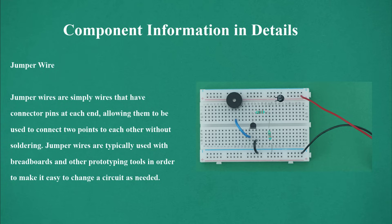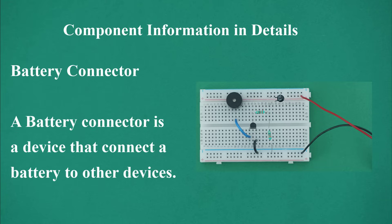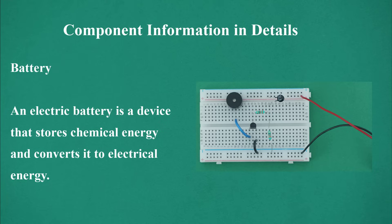Jumper wire: jumper wires have connector pins at each end, allowing them to connect two points to each other without soldering. They are typically used with breadboards and other prototyping tools to make it easy to change a circuit as needed. Battery connector: a battery connector is a device that connects a battery to other devices. Battery: an electric battery is a device that stores chemical energy and converts it to electrical energy.